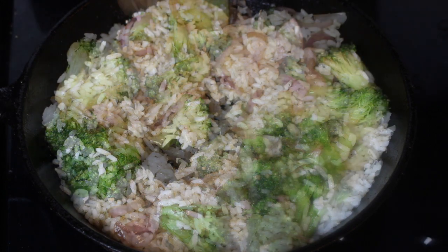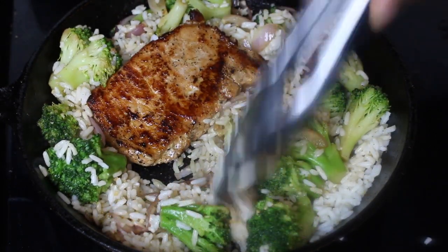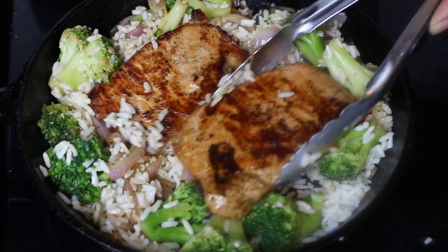And then we are going to start adding in our pork chops — and that is it! I make this in under 30 minutes.